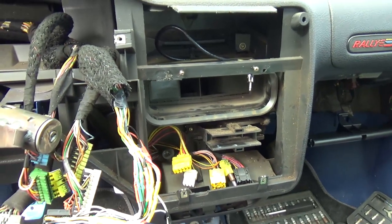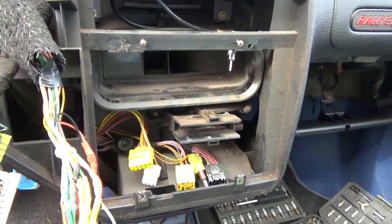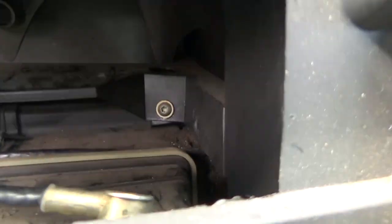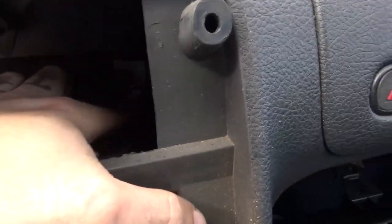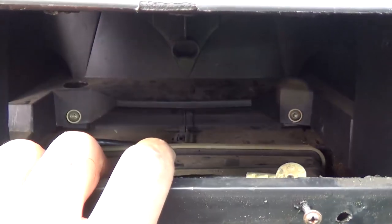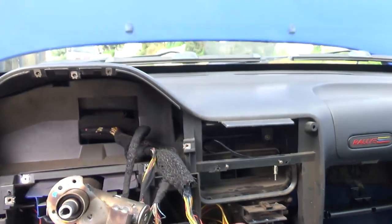We've undone the three screws under the bonnet. Now there are another two that we have to remove, here behind the radio — that one and that one on the side. Let's remove those two and hopefully the dashboard will pop out.